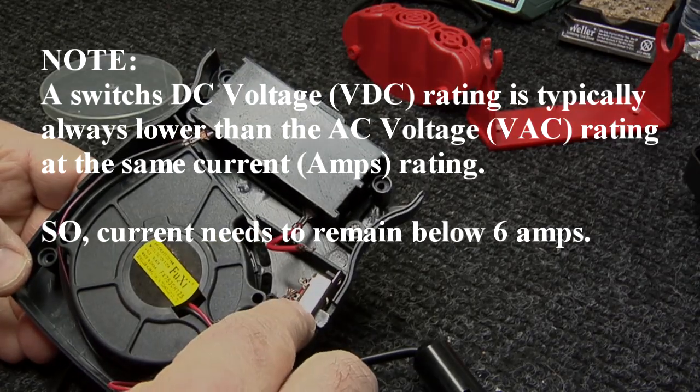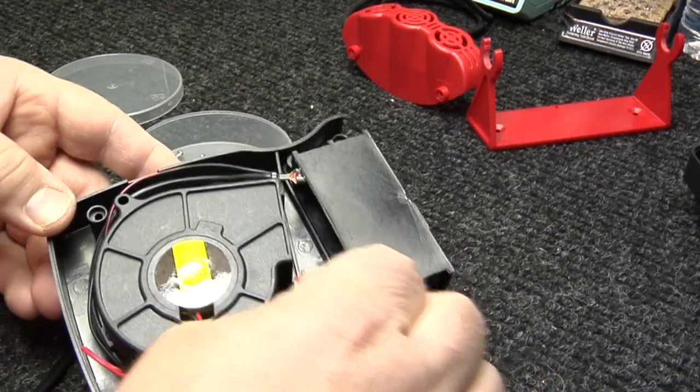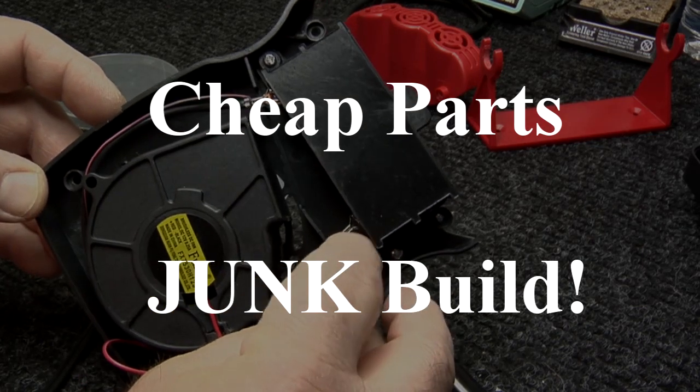The switch is a light-duty switch for this application, and the tabs that attach these spades to the ceramics — even the rivets are loose.